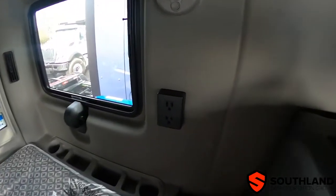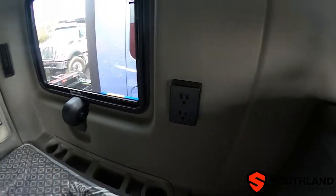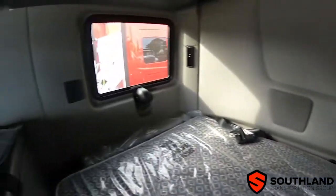The truck is also equipped with power outlets — 110 outlets on either side, as shown here.